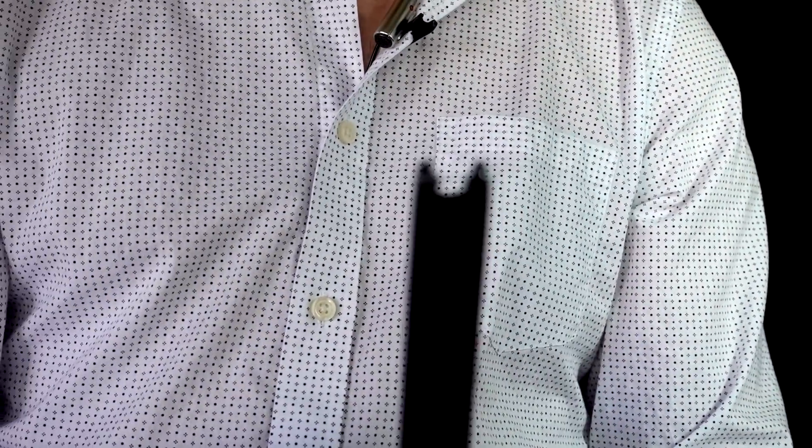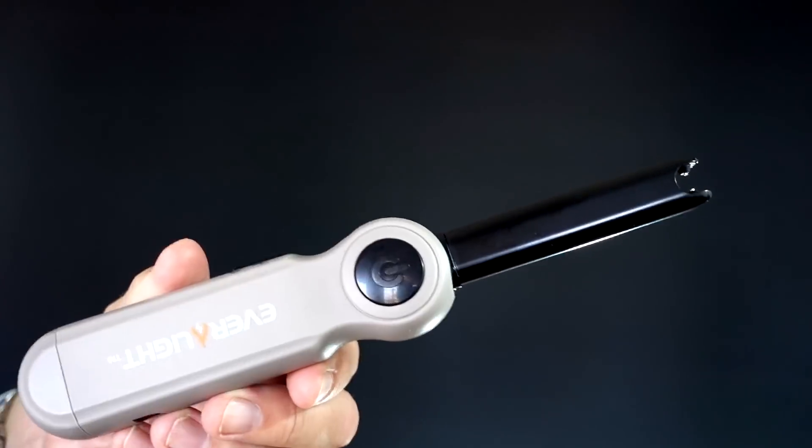The Everlight only has a single arc while the Atomic Lighter has a dual arc. I would imagine the Everlight is going to be better for lighting candles, grills, and things like that, while the Atomic Lighter might have other purposes it's better for. Let's put both to the test.